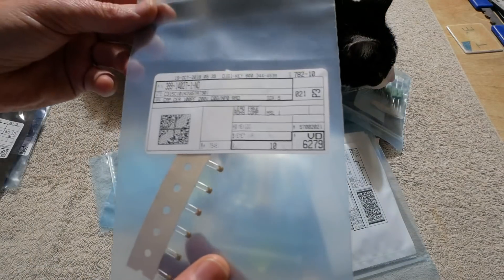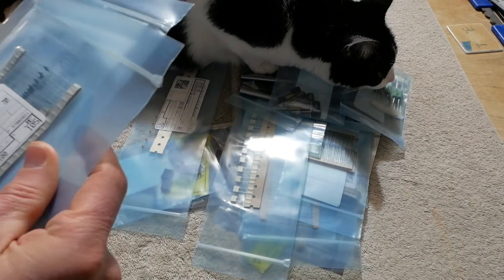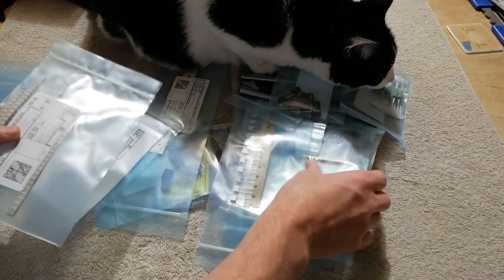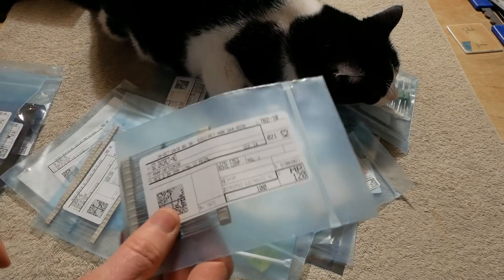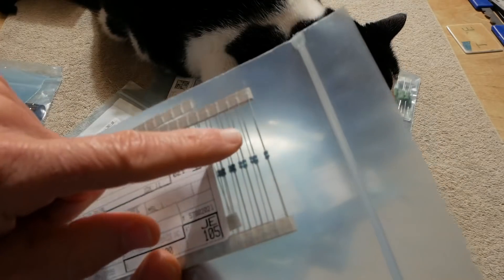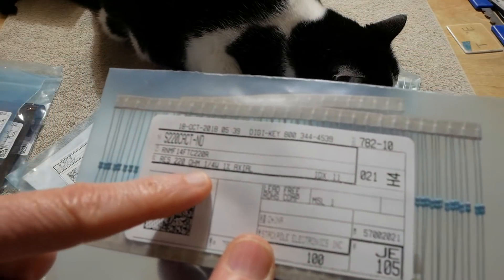A whole bunch of ceramic capacitors for trying different compensation values. I also bought a whole bunch of film resistors — a hundred of each value I needed. But I ran into a problem: if you notice these, they look like one-eighth of a watt, but they're listed as quarter watt.